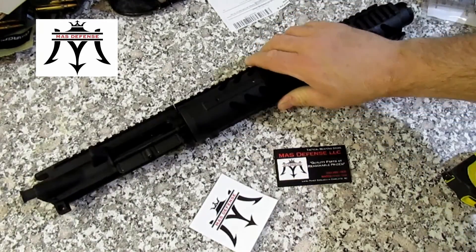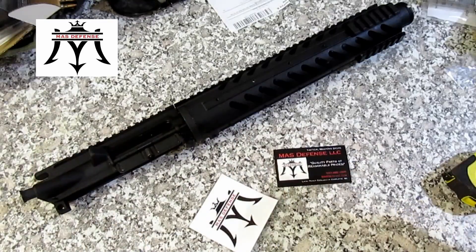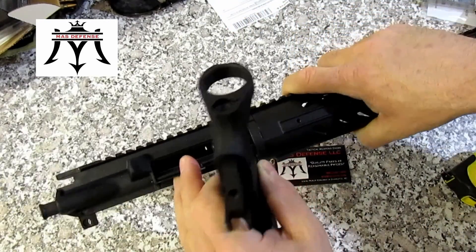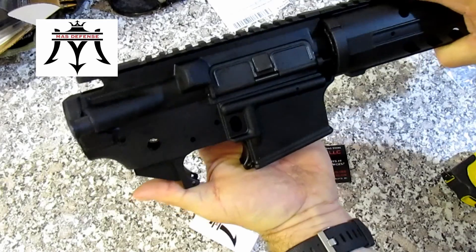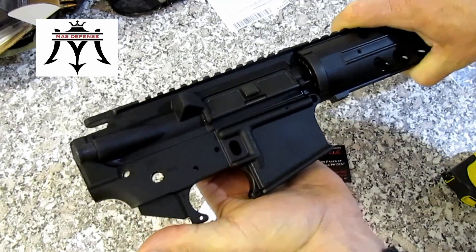And then I matched it up — I took my lower and see how it would match up. It fits real nice. The pin holes line up, everything looks good.